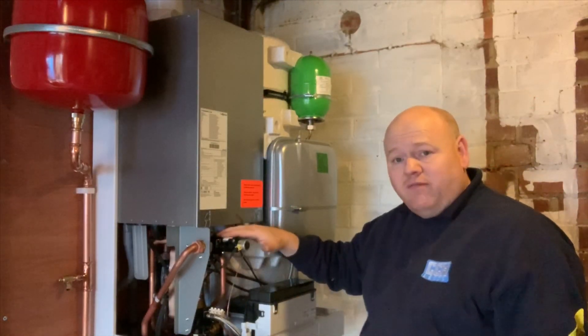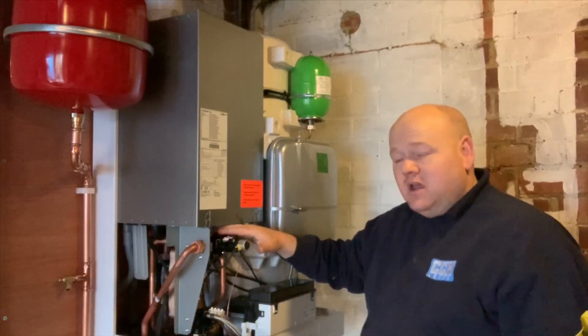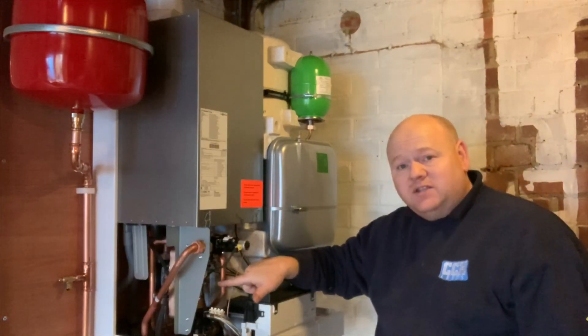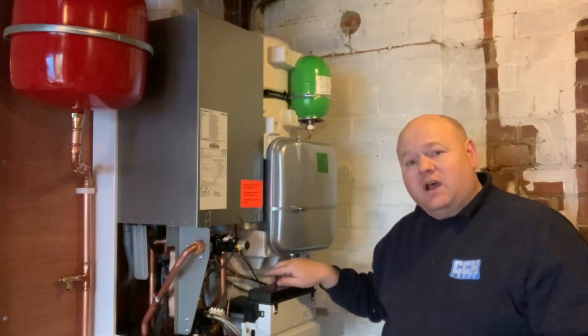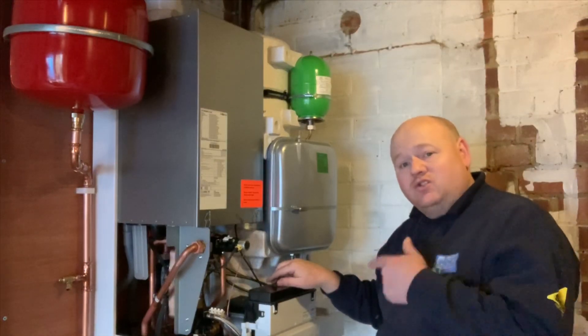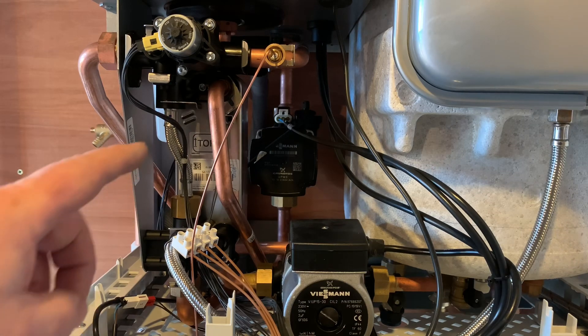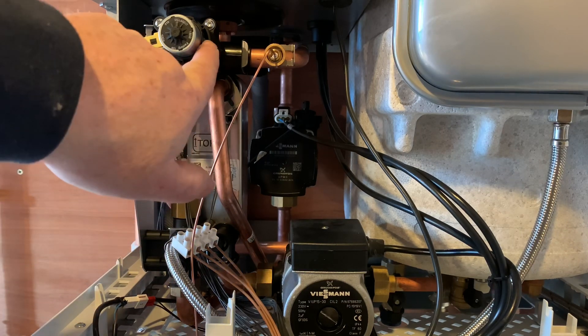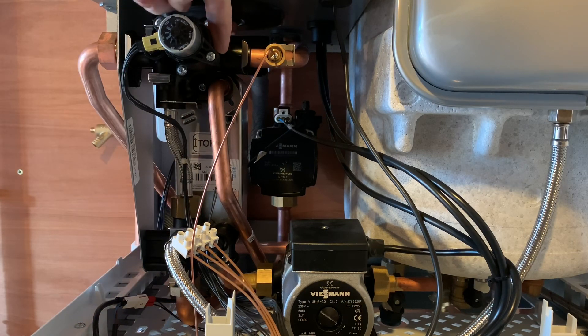We've got a stepper motor up front here — this is a diverter valve — and at the back we've got a plate heat exchanger. We've also got a couple of pumps as well. I'll zoom in and show you inside here. Once the boiler is fired up, this stepper motor diverter will change to whichever mode we're asking for. If we're asking for hot water, this would switch to hot water and the boiler would fire up.